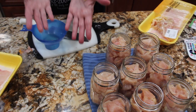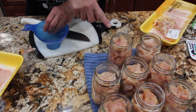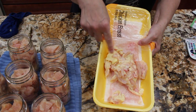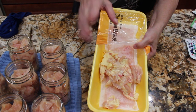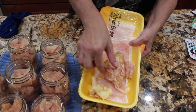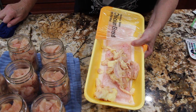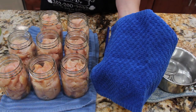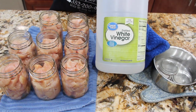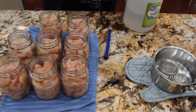Now that my hands are all dirty and full of chicken, I'm going to wash them before I clean the jars and put the lids on. I wanted to show you all the fat that I cut off the chicken — you can see all this waste. That's why I cleaned up the chicken breasts before I put them in my pint jars. I have a clean rag and I'm going to put some vinegar on it and then wipe the tops of the jars.